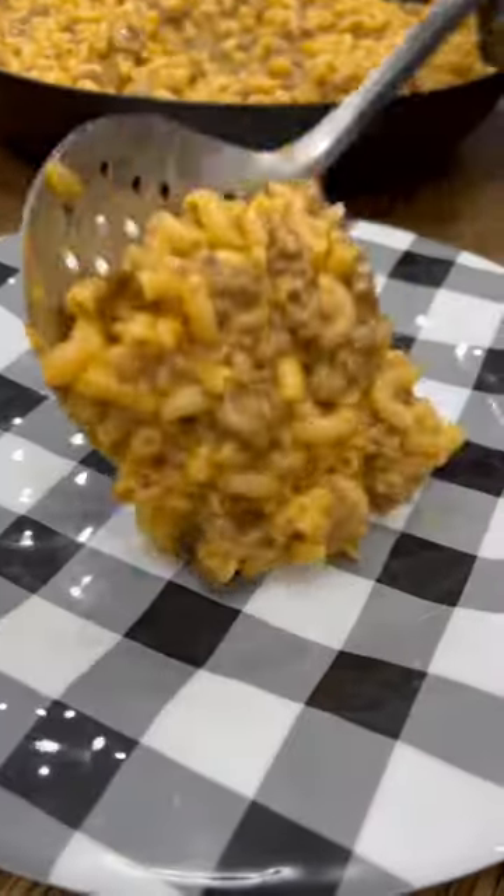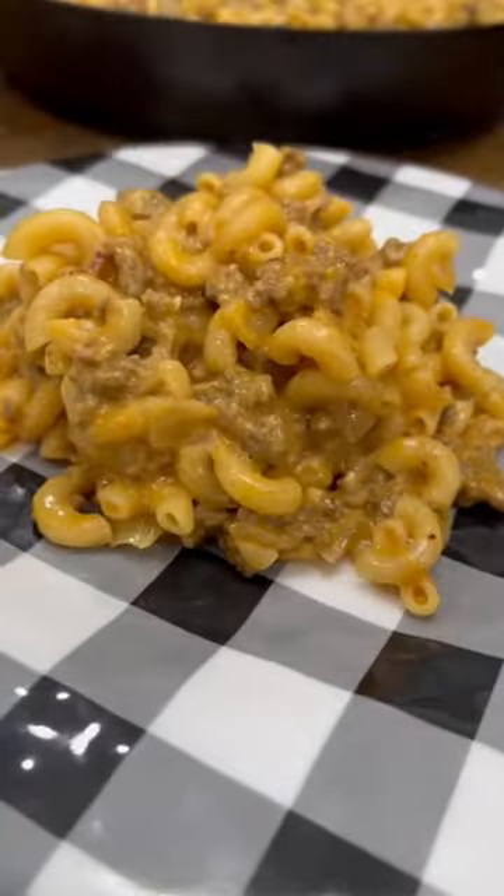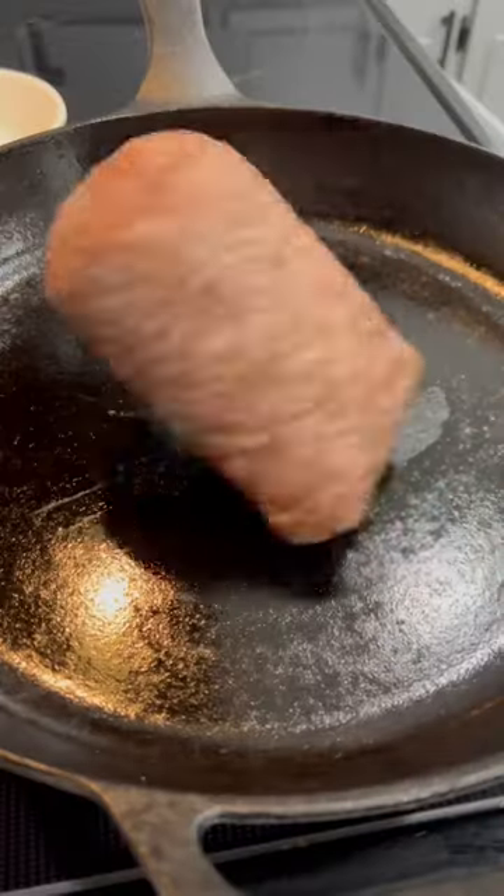This homemade hamburger helper is simple and delicious, and you've probably already got all the ingredients to make it. And an added bonus, this one only takes about 25 minutes to make.